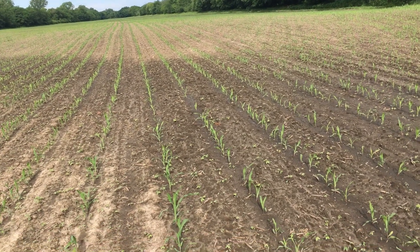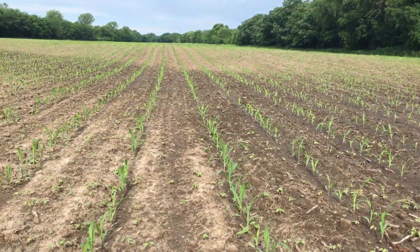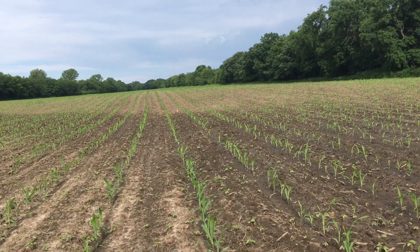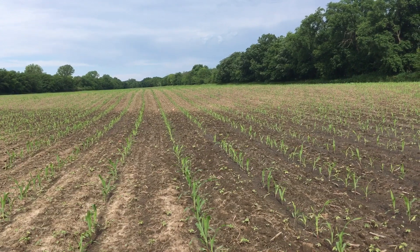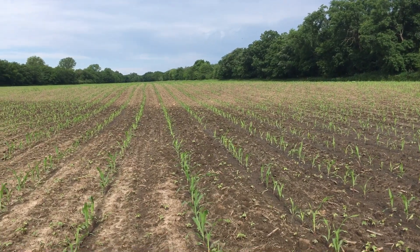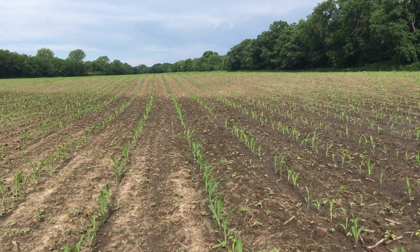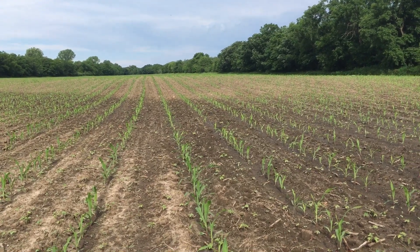What happened with this field — planted into good moisture, the corn all started and didn't have to go too deep. There were two field cultivator passes to get the ground to dry out in fit condition. Right as the corn was spiking through, it spiked through perfect. You could row it at day five.